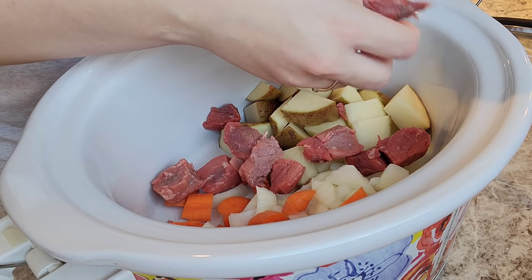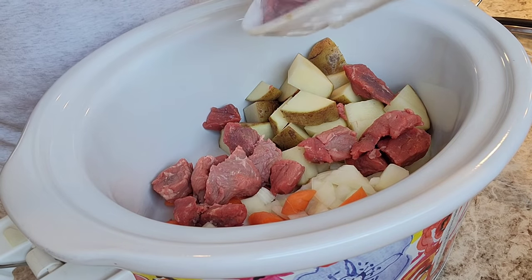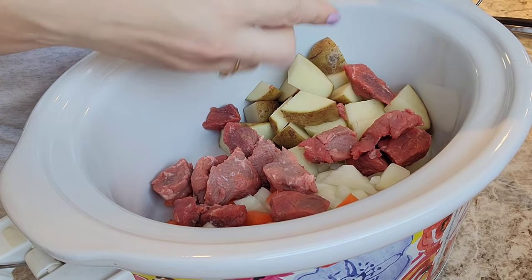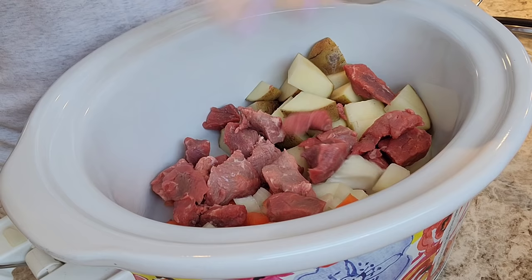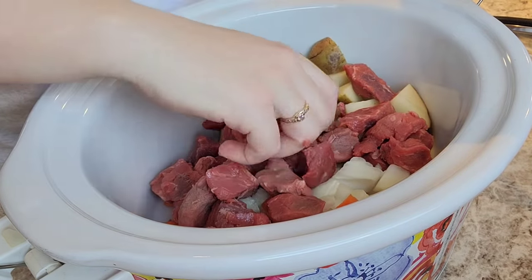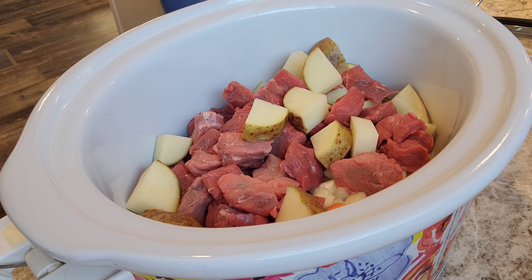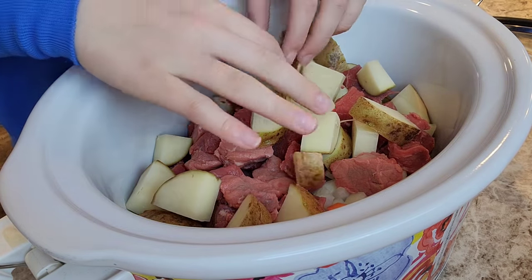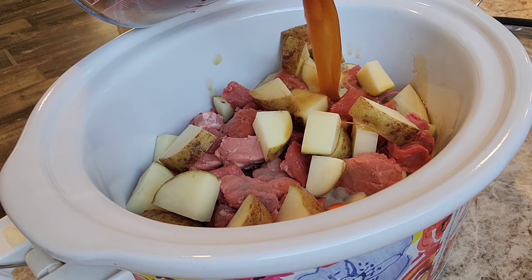I always check my meat while I'm putting it into the crock pot just to make sure there's no pieces that need to be trimmed up or pieces that are too big and need to be cut down. This meat was actually very good — it was on ready-to-use status, but overall I didn't have to trim much off. It went right in the crock pot. We'll pour that liquid over the top, add a little salt and pepper, and it will be good to go on low for about eight hours.